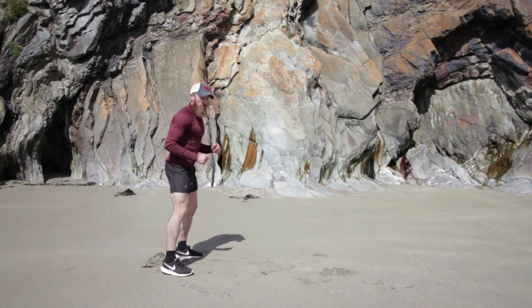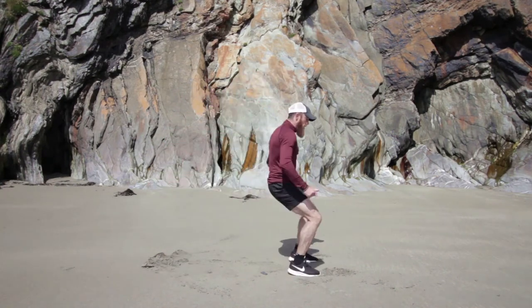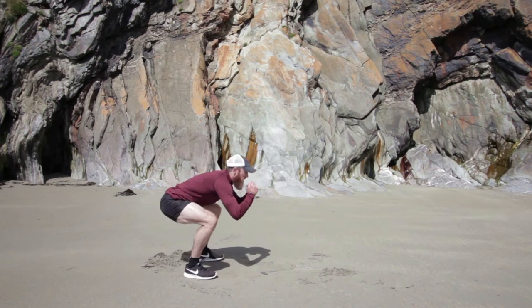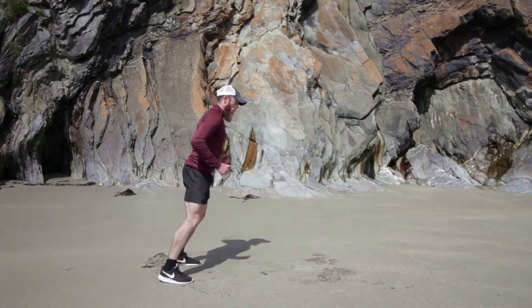Hope you like the view — some beautiful stone here at Dunnean Beach. Ready? Squat down, jump forward. One, two, three, four. Down again, jump forward. One, two, three, four — little hops. Squat. One, two, three, four.